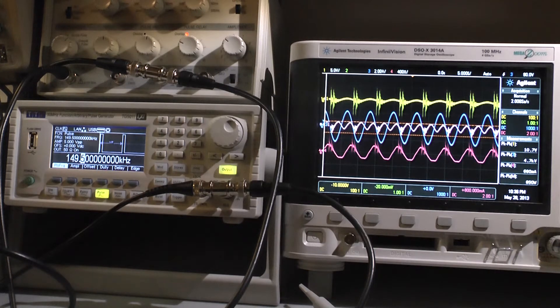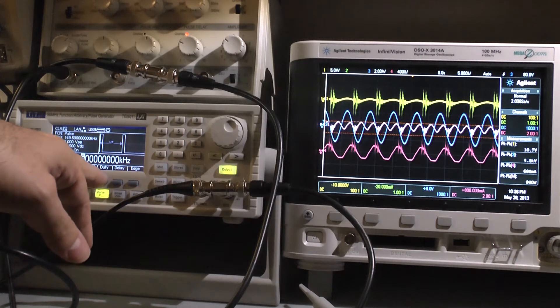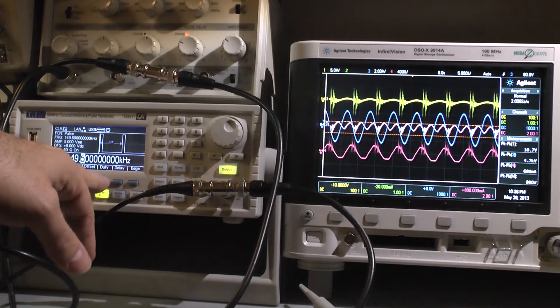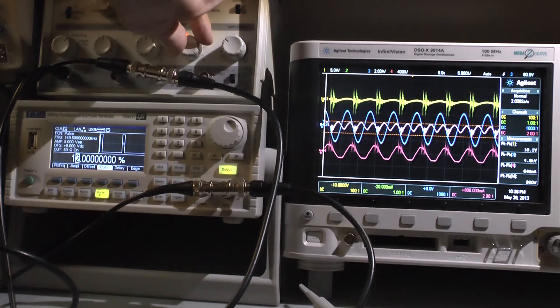At 3.6 watts input, we're seeing 800 to 900 watts output. Let's see what the duty cycle can do for us — I'll increase it slightly on this side.